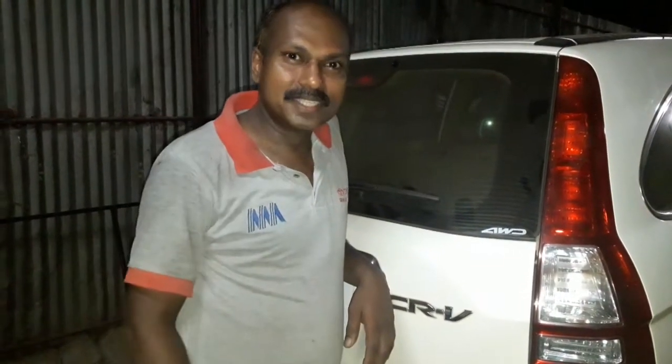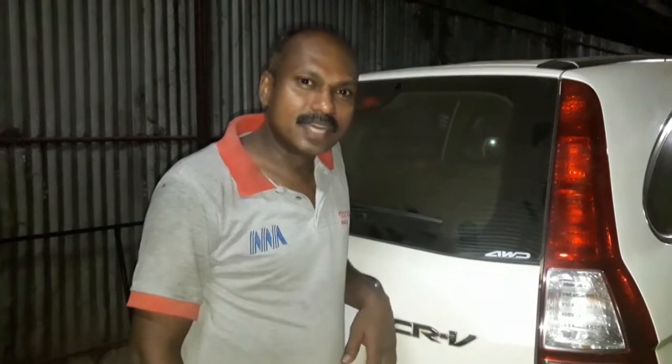Hi friends, I am Gadget Chef Sissi. I am going to tell you about Honda CRU. This Honda CRU is a 100cc double overhead camshaft engine. I am going to tell you about a complaint with this.